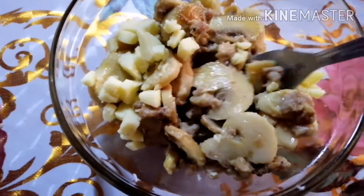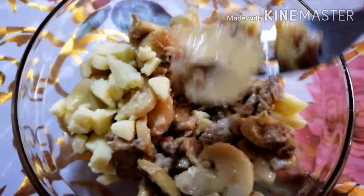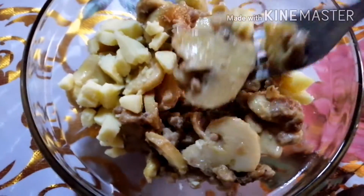Ay, kalami! So creamy! Ay, walay pasta. Carbonara na nila ako.